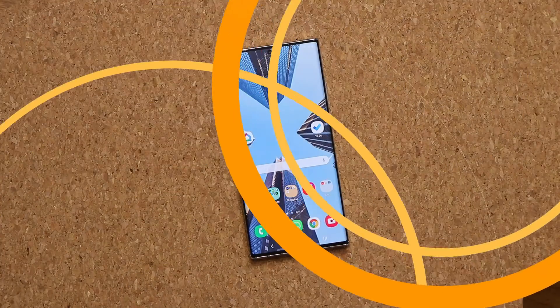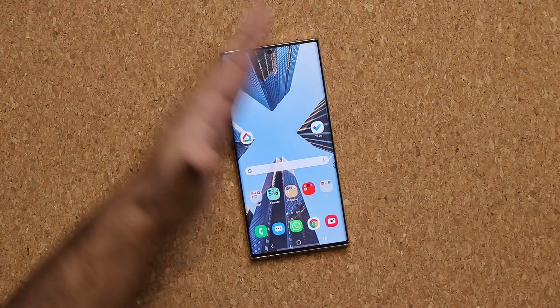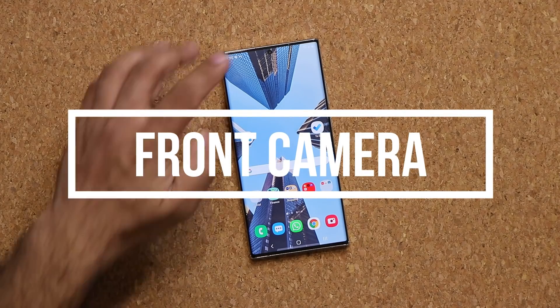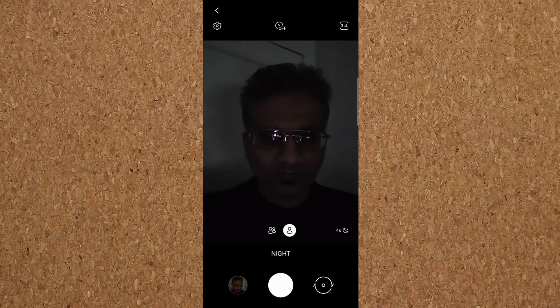Obviously the biggest highlight of this product is its display — it's a gorgeous, large and tall display and I do want to talk about it. But real quick, let me give you a quick word on the front-facing camera since we're looking at it. It's a 40-megapixel camera and it gets the job done. When I take a selfie it is nice, crisp, and clear. And if it's nighttime, you can also do a nighttime selfie using the night mode.